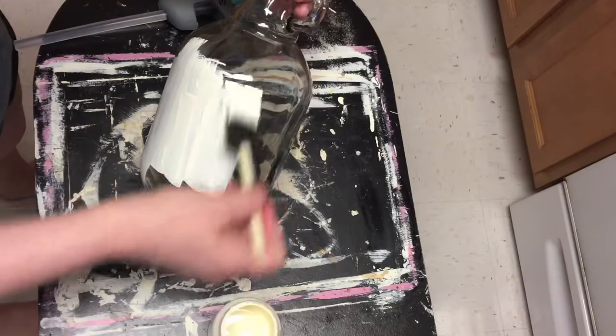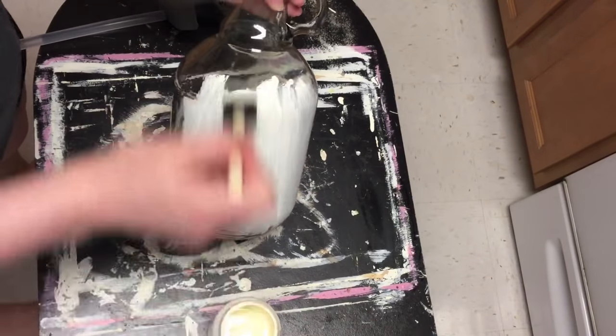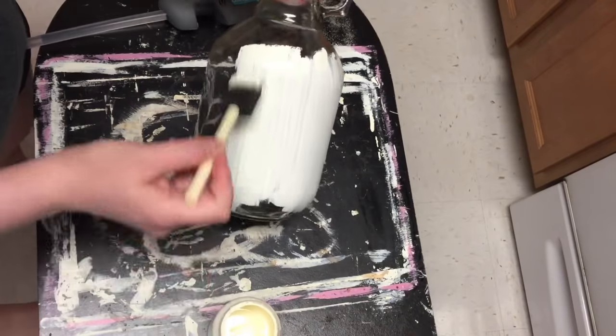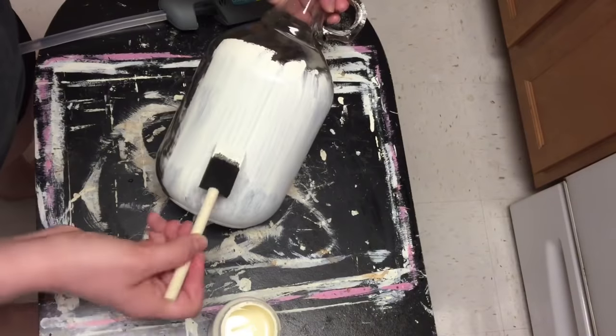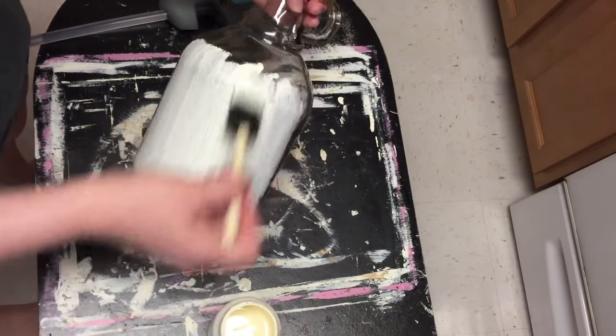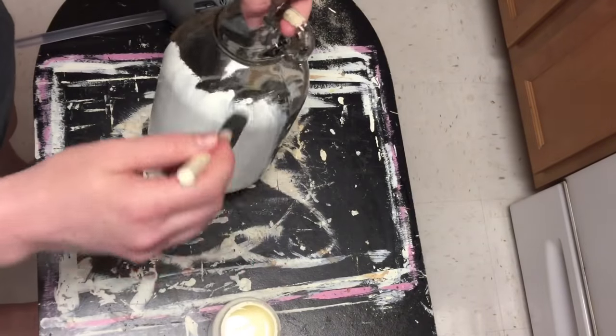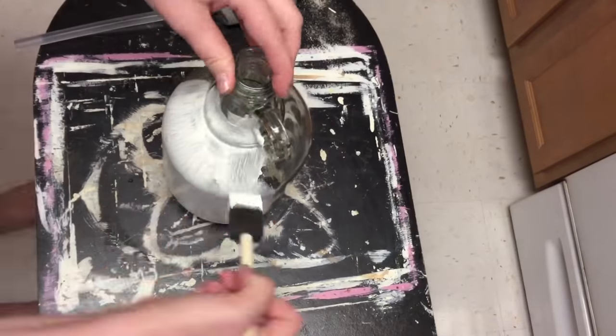I wasn't sure if the sponge brush would help with streaks, but I did go ahead and do two coats because it was really see-through. On the second coat you'll want to do a really thick coat, otherwise you're almost washing off your first coat with the second coat of paint.